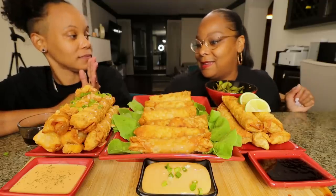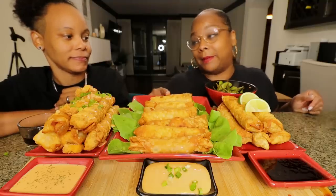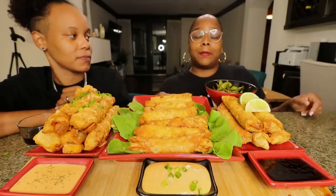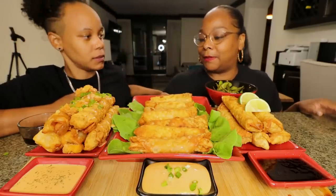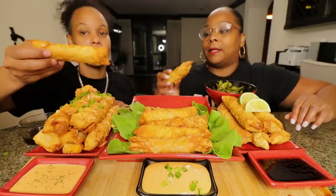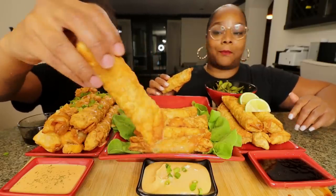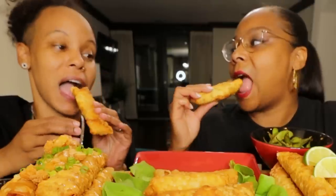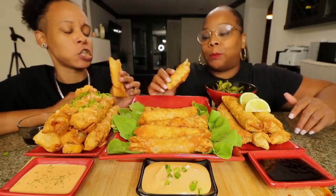Which one are you looking forward to? Cheeseburger, because last time Tasha made them — but I made them this time. The last ones you made were so damn good. I'm looking forward to the Asian ones because y'all know I love Asian food. Okay, let's go — cheeseburger first. I'm dipping it.